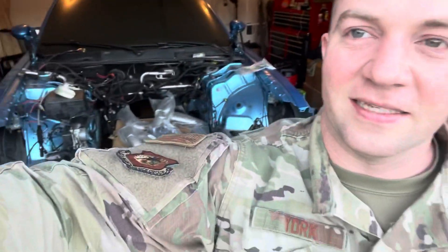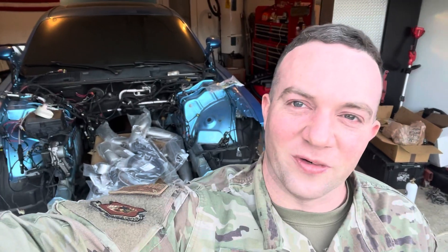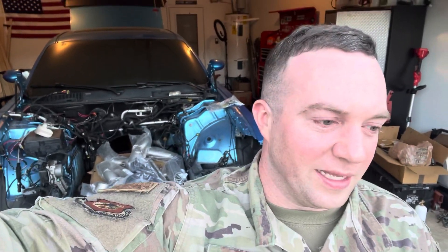Hey, what's up everybody, Wayne York here. As a lot of you know, my car has been up on jack stands quite a while — engine is out, getting ready to rebuild the entire motor. I just wanted to go over this real quick. I've been looking at the QuickJacks for probably close to a year, been putting it off, just haven't wanted to justify spending the money on it yet. Came across it on Facebook — a co-worker sent me a link for the Marketplace on the Facebook app.